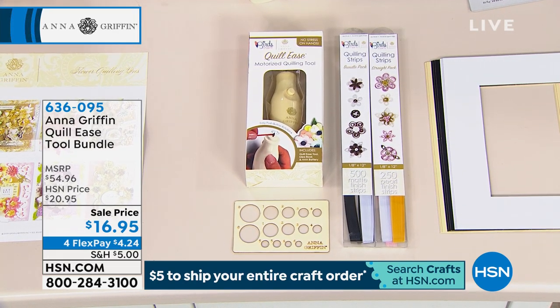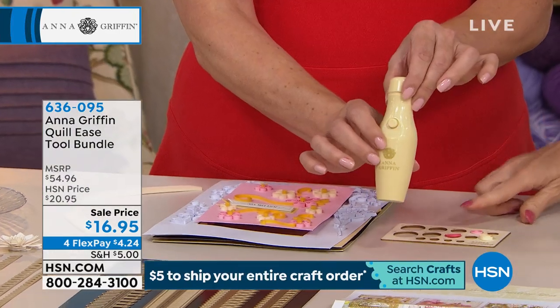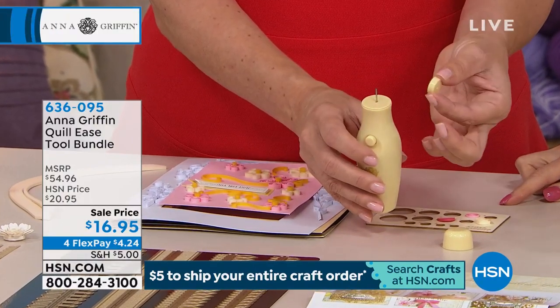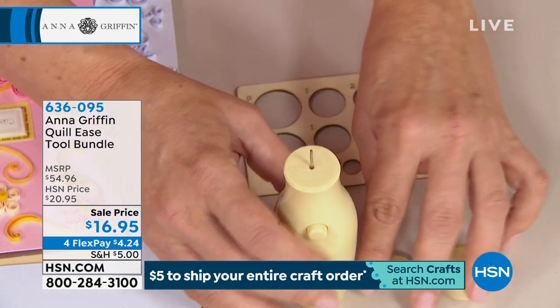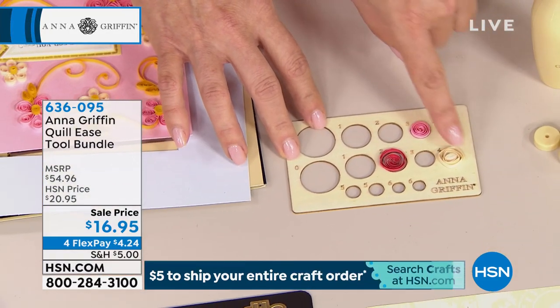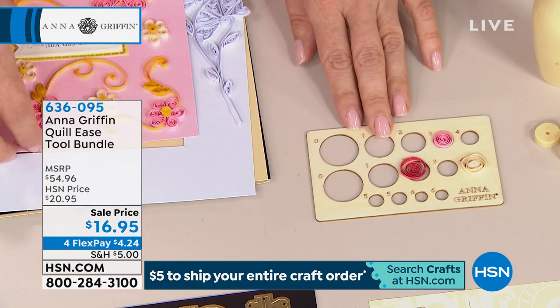What you're getting is a battery-operated quilling tool. It's called the Quill Ease and it's a patented tool. I noticed I was working with the Big Flower without this — it's going to hold a traditional quill in place as it turns, and you're getting everything that you need. This is a template for putting your quills inside and adding the glue to keep the coil tight until you want to use it on a project.